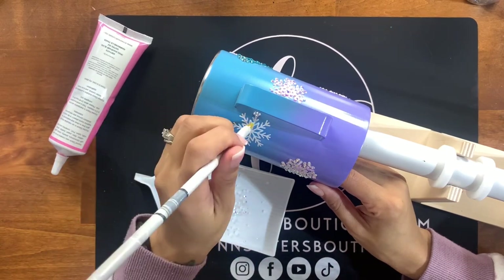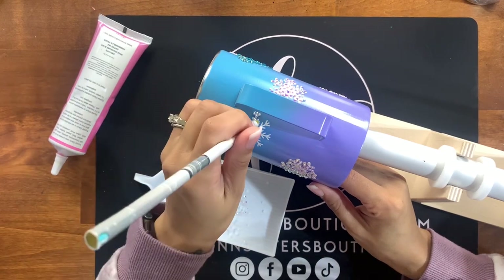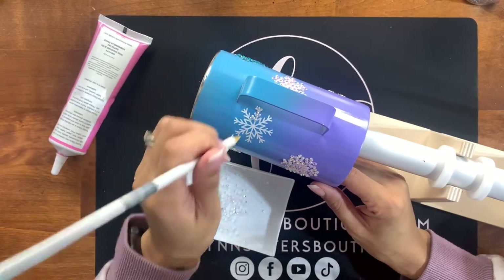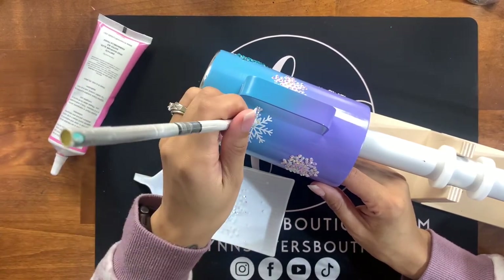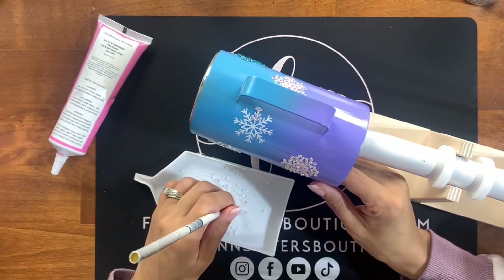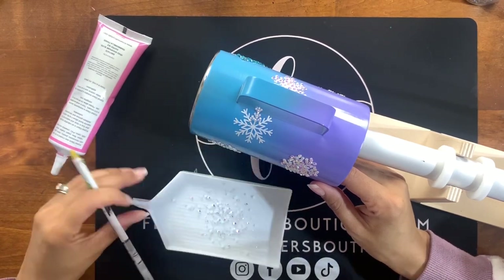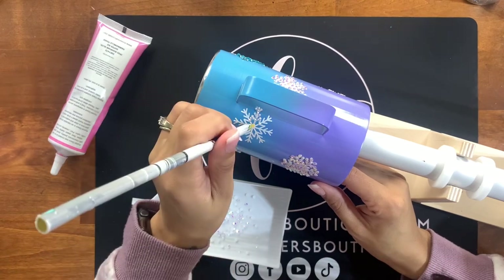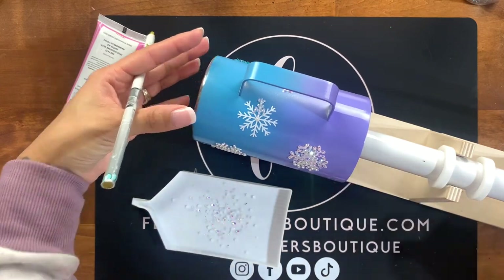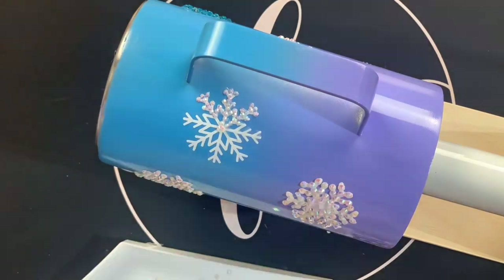I have almost all sizes for my amethyst and aquamarine stones purchased from Crown Crystals — from two millimeter up to five millimeter in aquamarine. In amethyst, I only had three, four, and five millimeters because they didn't have the two-millimeter in stock when I purchased. I love using two-millimeter stones to get into those really tiny crevices, which is perfect for the snowflake sections and those in-between spaces where larger stones can't fit.